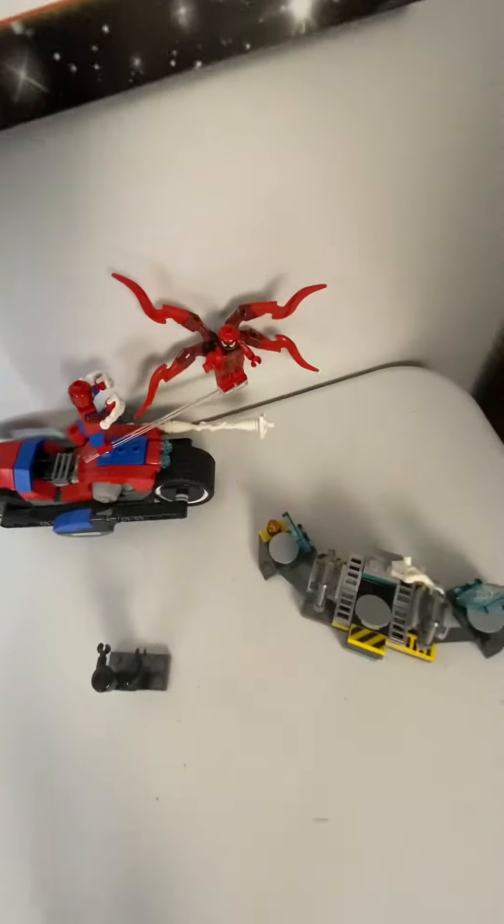And we have the Ghost Rider Hot Wheels thing — just not from the Mysterium — it just comes with Ghost Rider, Spider-Man, that Spider-Man, and garbage.